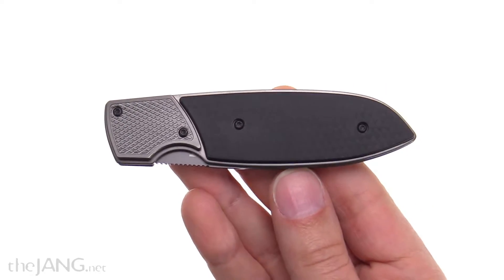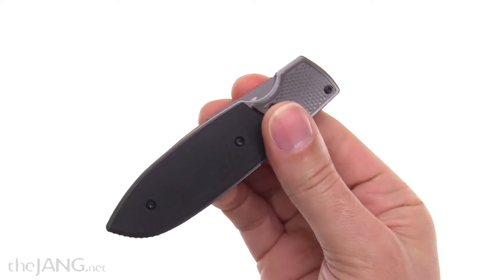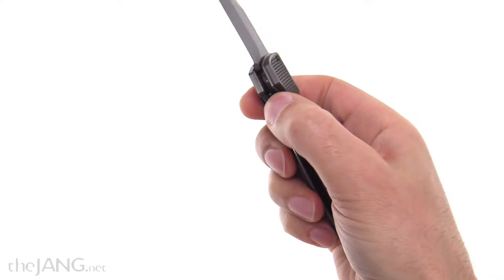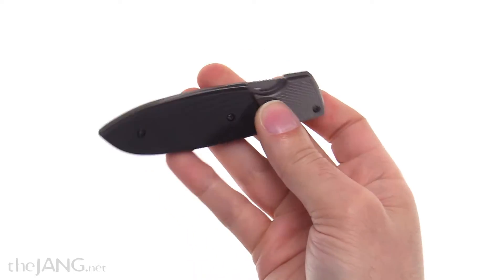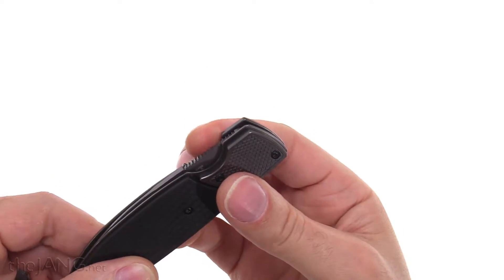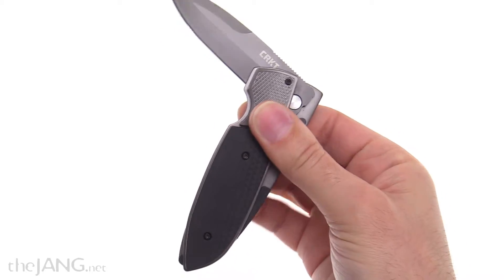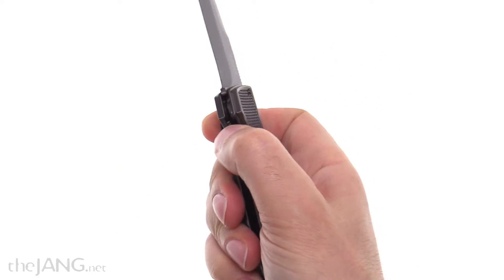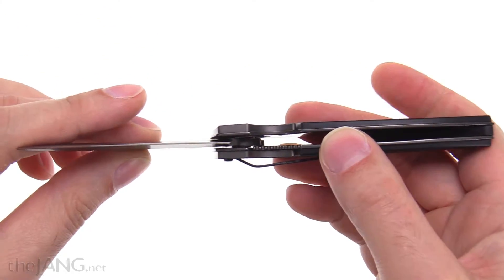Normally I start these videos with the knife deployed, but that would defeat the purpose of most of this video. This is the Fulcrum 2.0, the second version of CRKT's patented Fulcrum design. It is funky, it is very different. What I'm doing is pushing forward with my thumb and pulling back with my index finger — it's not difficult once you get used to it. It brings it out halfway, then you squeeze the handle together and it locks into a fully deployed state. It does this by having two different pivots, one on either liner.